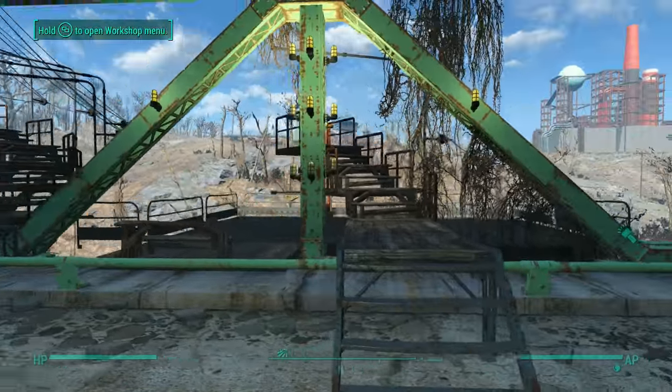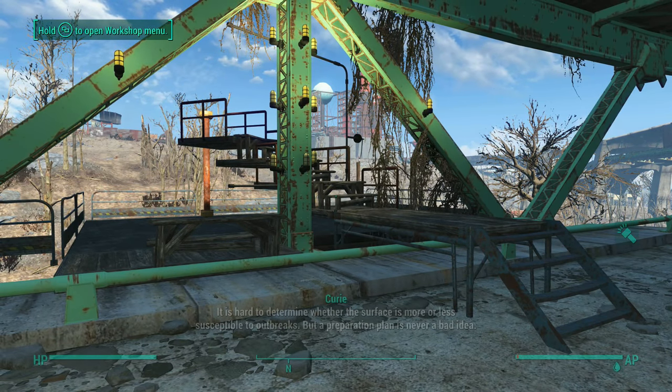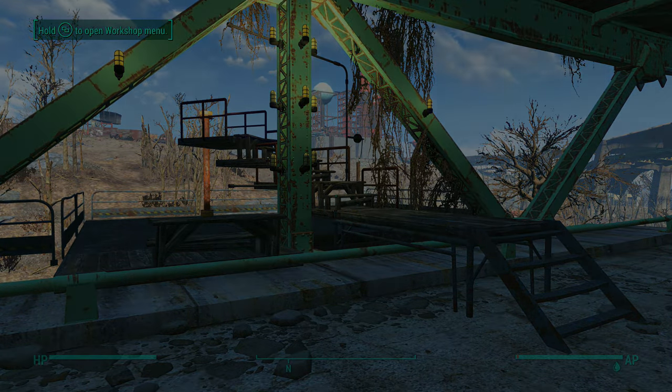Okay, so that'll do it for this one. I hope that was helpful and it gives you some ideas on how to do variable stairways that look supportive. I want to thank you all for watching and I'll see you in the next one. Take care.